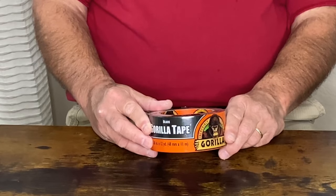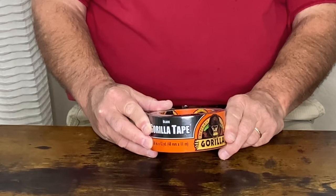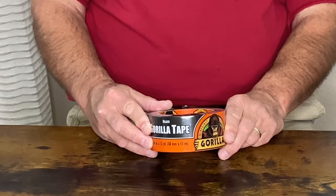Let's take a closer look at this Gorilla tape. It is basically a duct tape provided by Gorilla. Gorilla provides all kinds of different applications, adhesives, and tapes. This particular type is black in color.